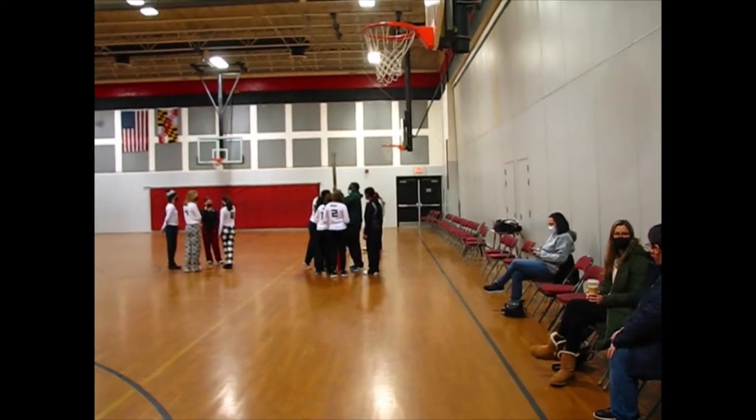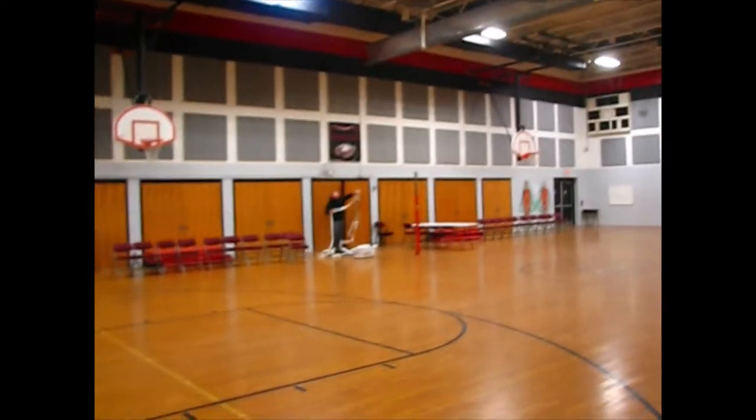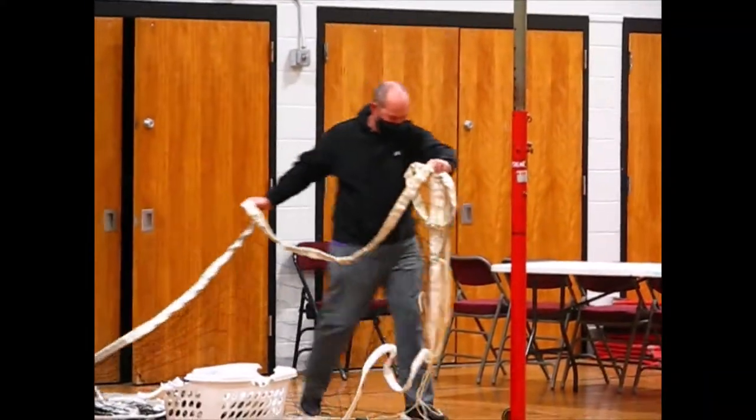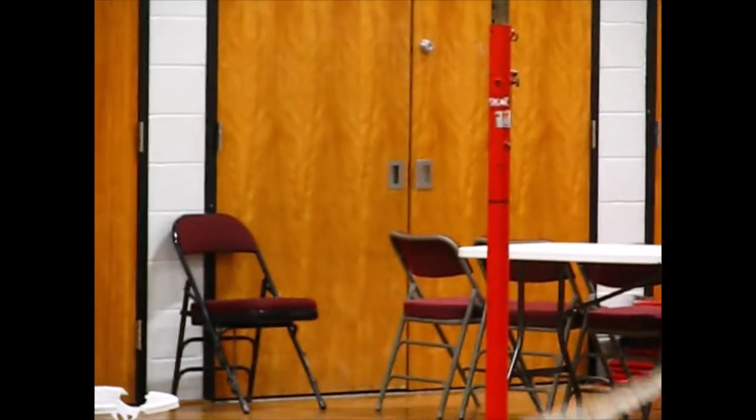I'll be kind of floating around. I'll be over here where this gentleman is for some of it, so I can get the net battles once they put the net up. And then I'll also be over here where this gentleman is, kind of staying a little bit out of the way, so I can get the digs and the spikes from the side.